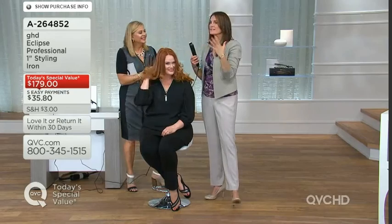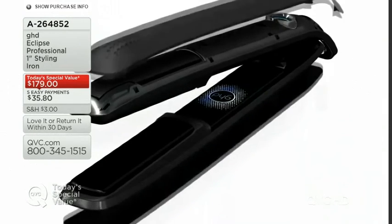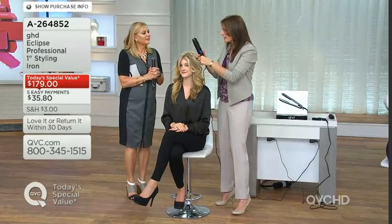Tomorrow morning Jess will wake up with stunning hair — because of the consistency of tri-zone technology and the even, consistent heat ensuring 365 degrees. It's not just a styler, it's a mini computer — six sensors, three on top and three on the bottom, ensuring 365 degrees evenly from root to end. The temperature chart shows GHD's tri-zone technology holds steady while a traditional iron's temperature drops significantly.